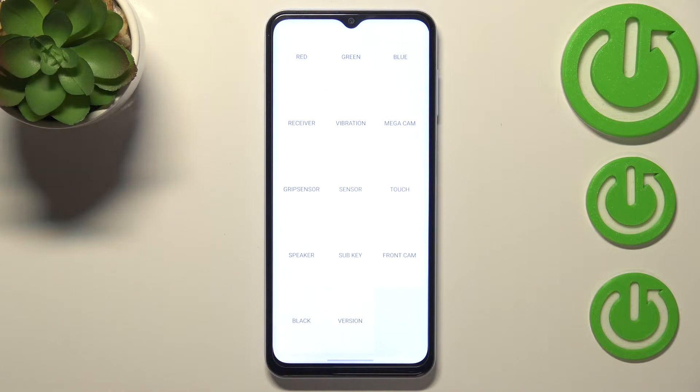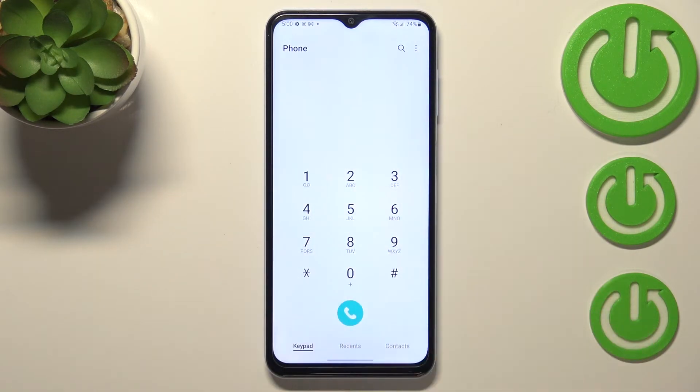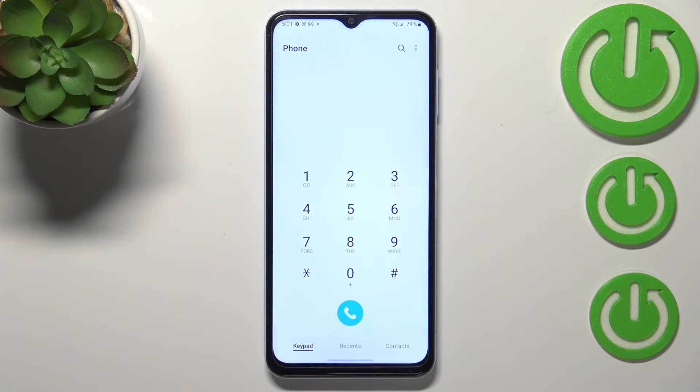I really highly recommend staying here and having fun with this section, because not only can you have fun but also check your device. To get back, just double-tap or use a double gesture. Let me show you another code which will open the IMEI info — it is asterisk pound 06 pound. As you can see, this code provides both IMEI numbers and also a serial number attached to this device.